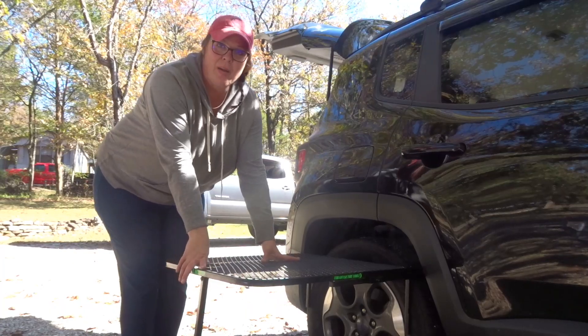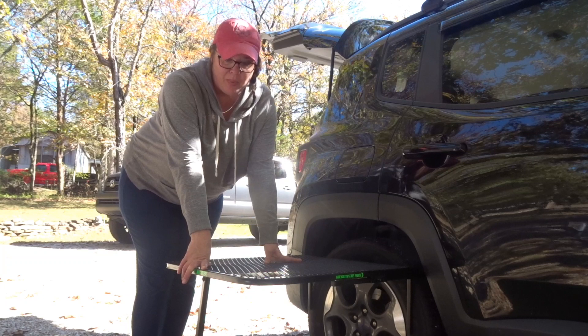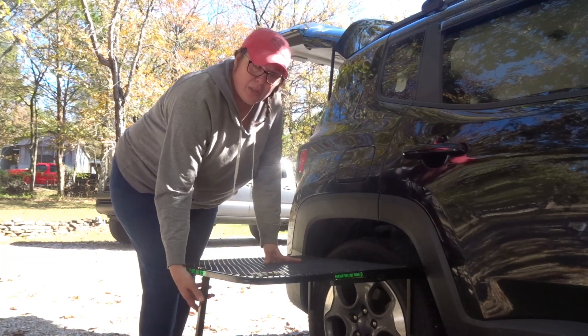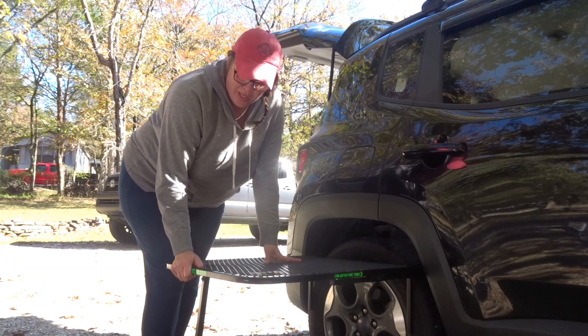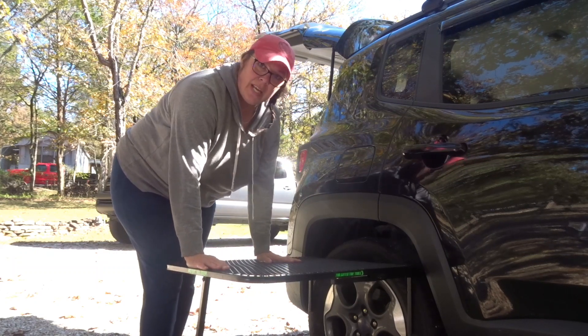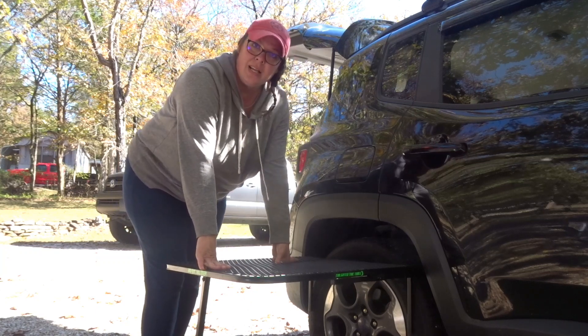Sorry about that — my camera died, so I had to go get it recharged to pick up where we left off. So I put down this leg right here that was tucked up underneath. It's good for all types of level or unlevel surfaces, and now you can see it gives it a nice, solid and sturdy base.